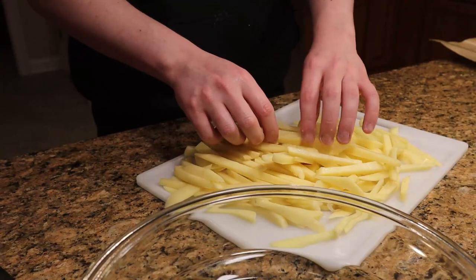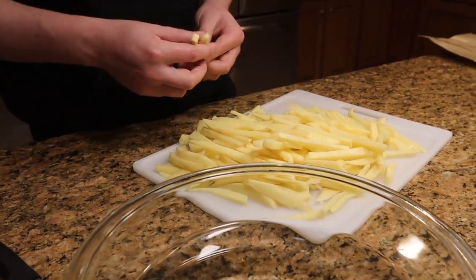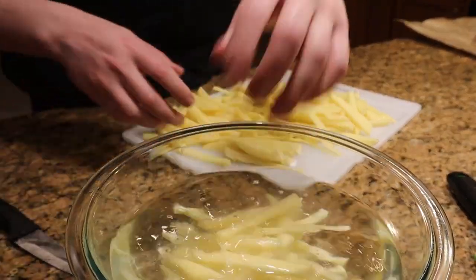We've sliced them all up, tried to keep them as evenly sized as possible. Now you gotta let them sit in cold water for 30 minutes — it'll help them get crispier. At least I think that's why, or actually I don't know, but that's what you're supposed to do. Everything is coming together nicely.